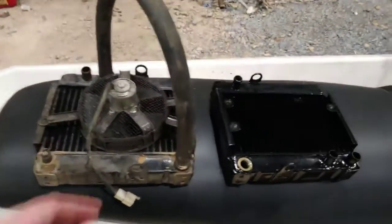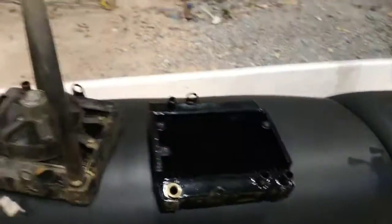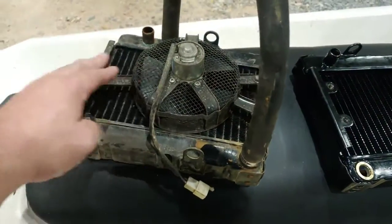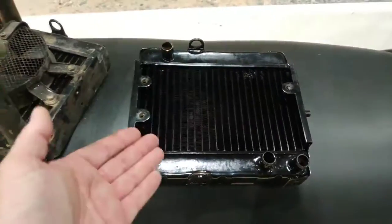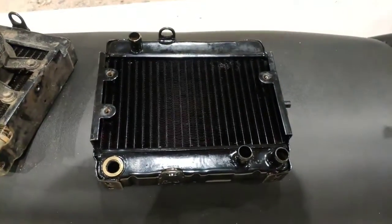The radiator let go after I parked it at home. It wasn't leaking or anything, but the tank just let go. That's why the coolant pipe is still on it, because I was able to refill it — and it's leaking on the tank right here somewhere. So this radiator is no good. The next step is to remove this, remove this temperature switch, and install them onto the brand new radiator.